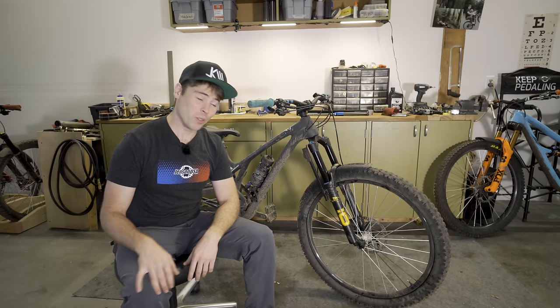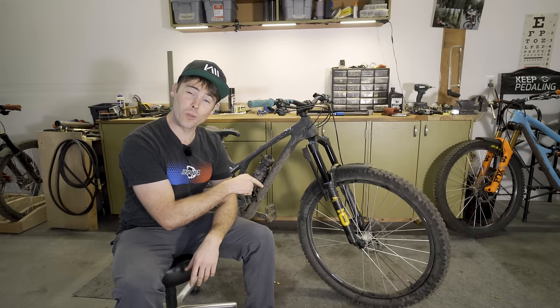The other day I posted a video where you saw this Ohlins fork on the front of my Ibis Ritmo, and a bunch of you were excited to hear if I would do a review. Today is your lucky day. Today we're going to talk about the Ohlins RXF36M2 fork.